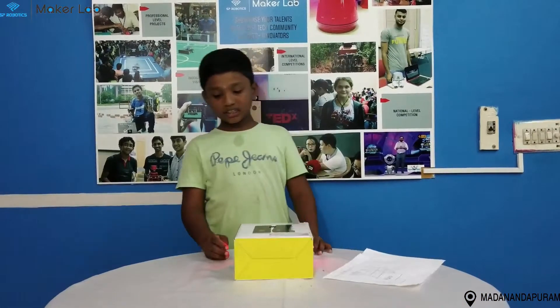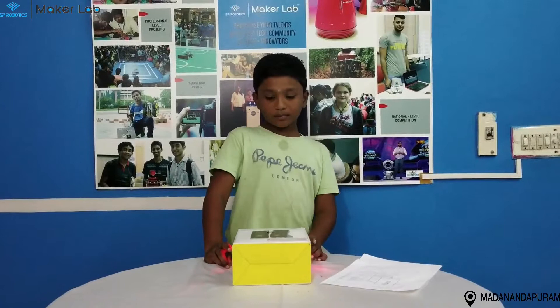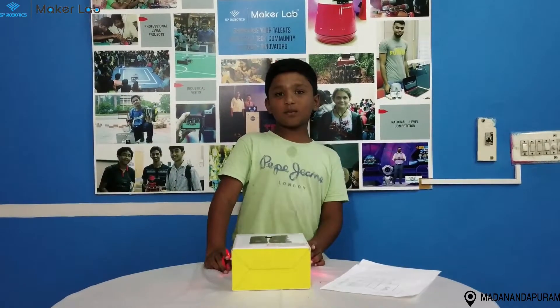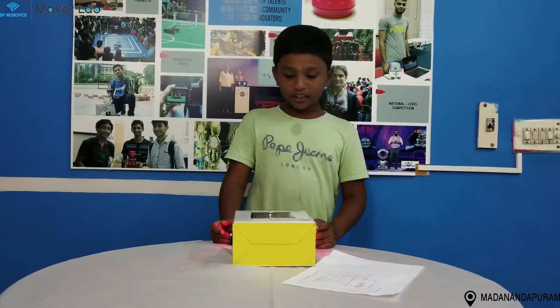The components I used are two power, two ISM char, one power supply, one battery, and one person. Let me show the working of my model.